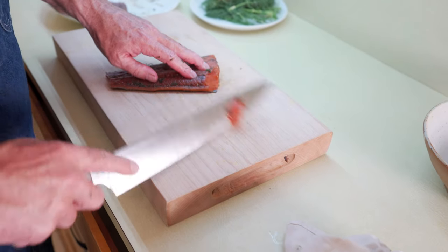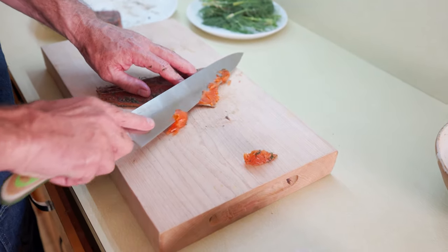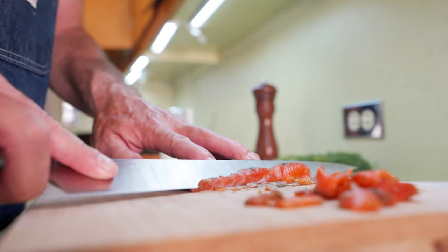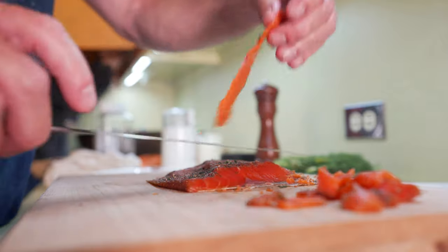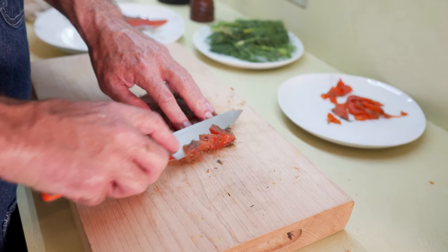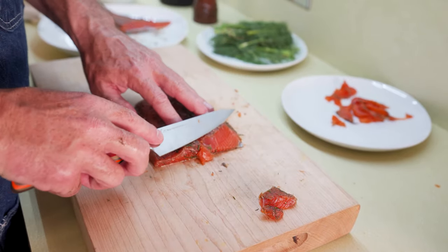Slicing the gravlax is a knife challenge — it does not like to slice easily. You want to use your sharpest knife. The longer the blade the better, because you can cut it all in one slicing motion. A petty knife, because it has an extra thin blade, is also good for this task.